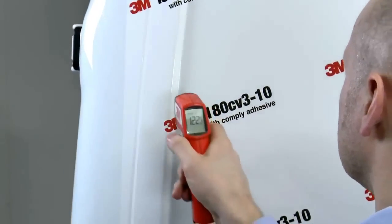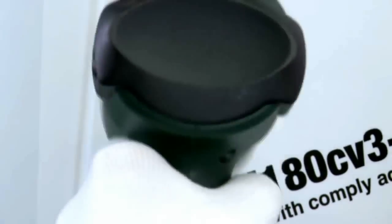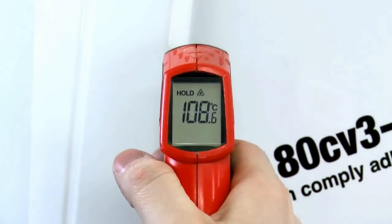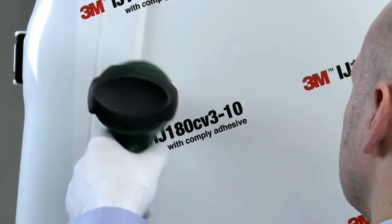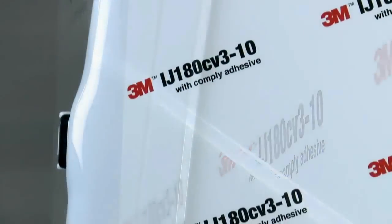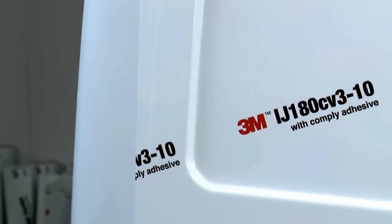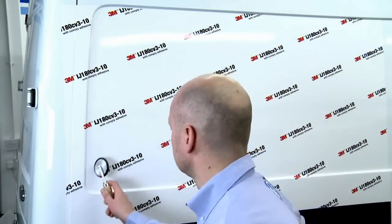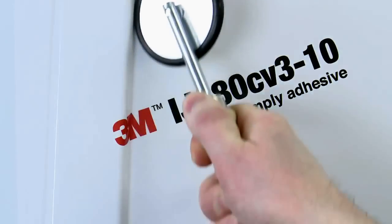The same steps need to be applied to the post-heating stage. The difference between this film and iJ380-10 is that the minimum post-heating temperature needs to be at least 100 degrees centigrade, as opposed to 80 degrees. This applies to any wrapping film with Comply adhesive technology. Post-heating is critical — you're effectively recasting the vinyl to its new shape, but also enabling the adhesive to flow and achieve maximum bond immediately. Use the small roller to ensure the film is properly applied into the valley of the recess.